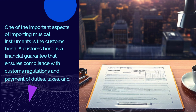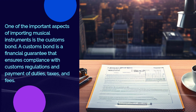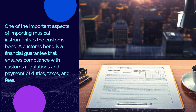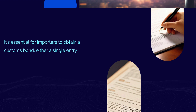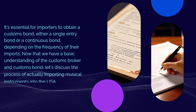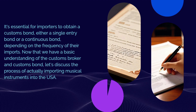One of the important aspects of importing musical instruments is the customs bond. A customs bond is a financial guarantee that ensures compliance with customs regulations and payment of duties, taxes, and fees. It's essential for importers to obtain a customs bond — either a single entry bond or a continuous bond — depending on the frequency of their imports.